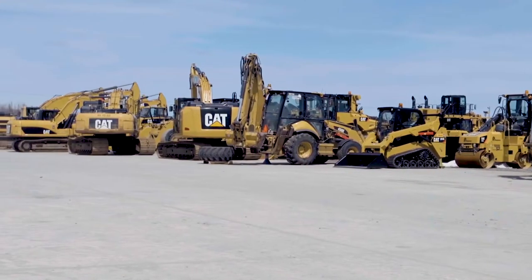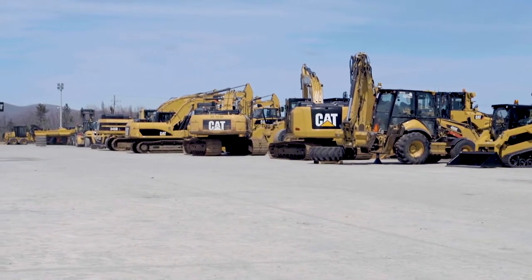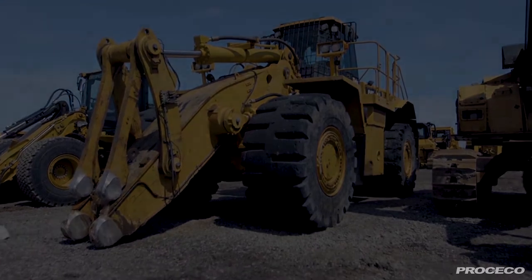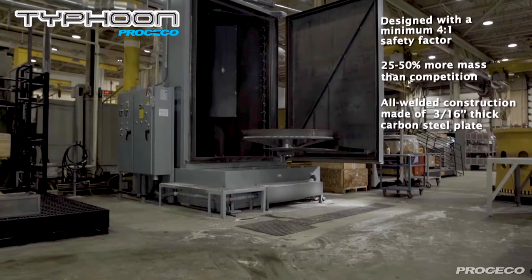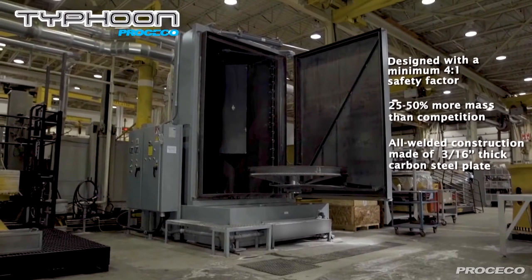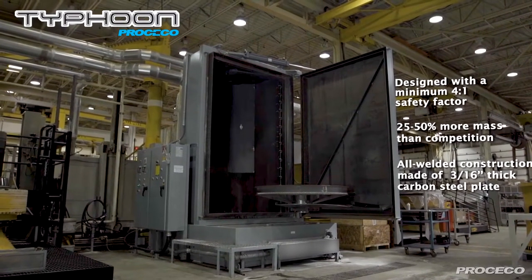At Proceco, we understand the tough demands of component remanufacturing processes. And since 1975, we've built automatic parts washers that meet the challenge. Proceco heavy-duty spray cabinet washers are designed to surpass any other washer on the market. We believe that there can be no compromises when it comes to operator safety, process reliability, or extended service life.